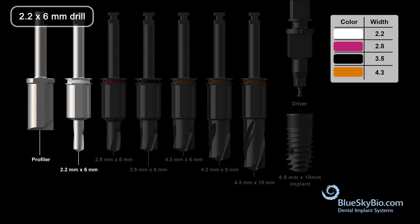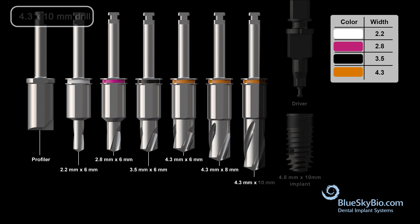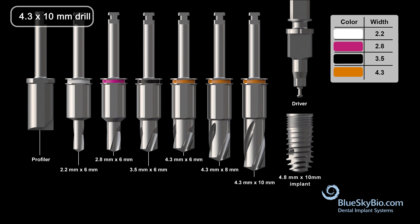Then always start at the upper left-hand side of the kit with the 2.2 by 6 millimeter drill. Sequentially work up to the final diameter drill while staying at the 6 millimeter length. Once you've reached the final diameter, proceed down to the desired final length for the implant to be placed.